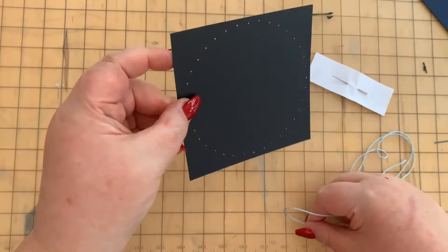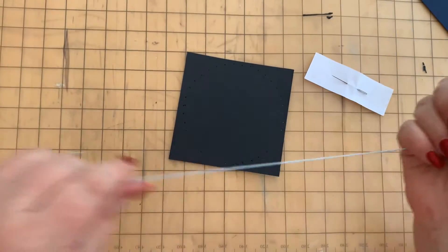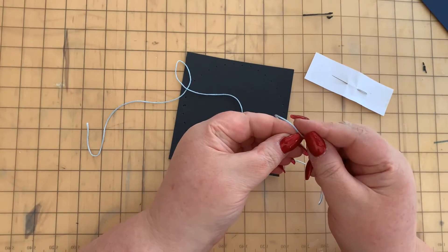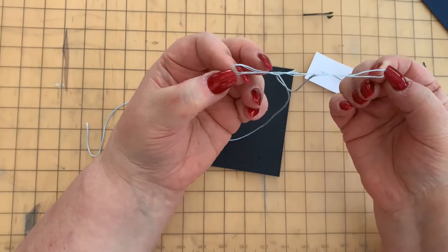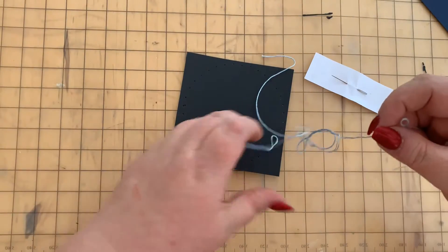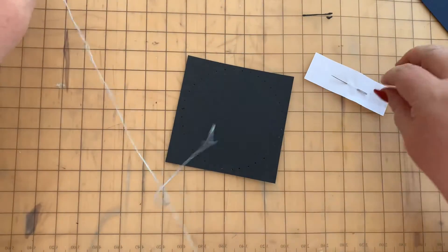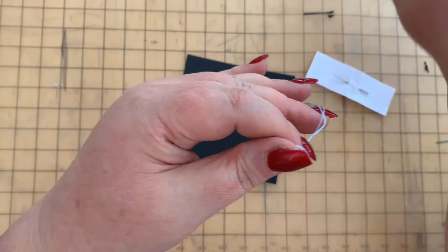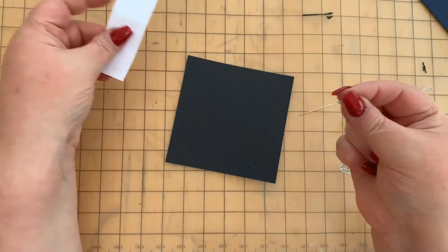Once we have punched all of our holes in the black card, cut a length of blue thread. We're going to split it into two strands. This embroidery thread has six strands, so you need to pull the thread apart until you've got three strands on each side, then slowly and gradually pull it apart until you've got two pieces of three-ply thread. You then need to thread your needle.